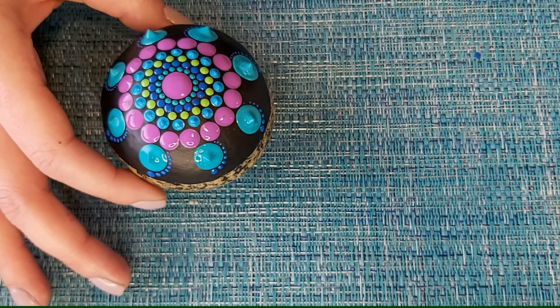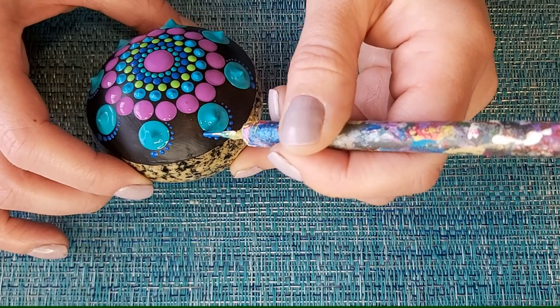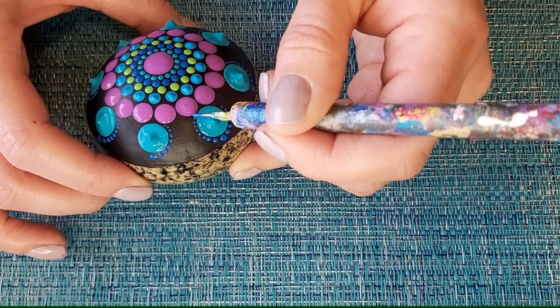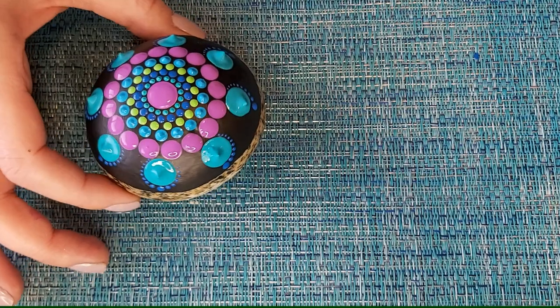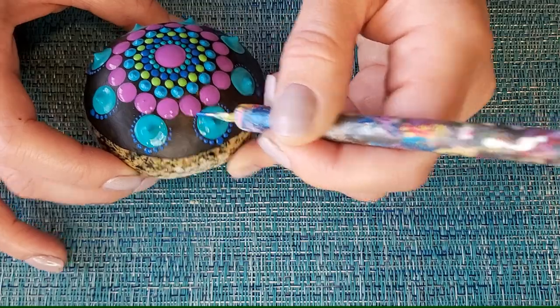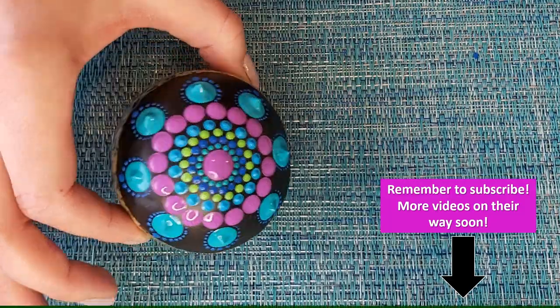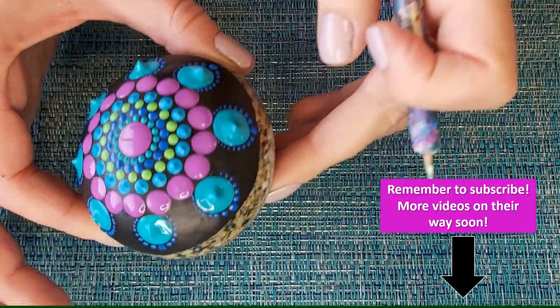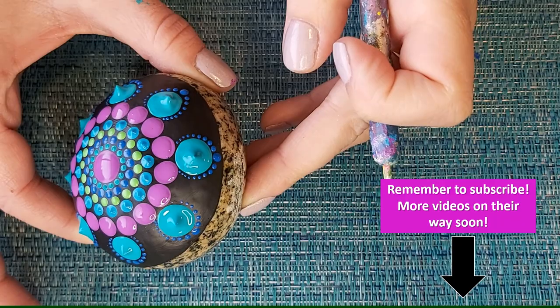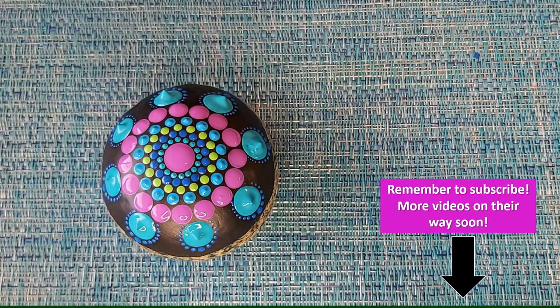Now we're going to go on the other side as well, all the way around. You can see all of the descending dots all the way around those big circles. Now we're going to take our next color — lime green for me — and do that exact same thing we just did.